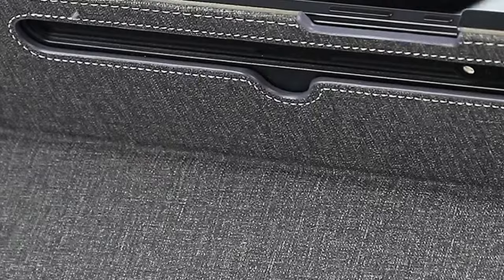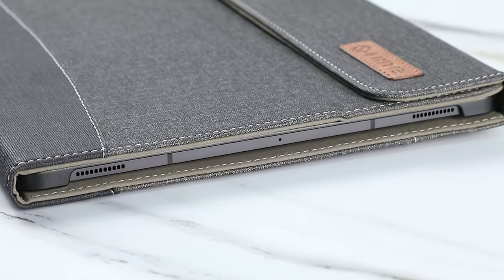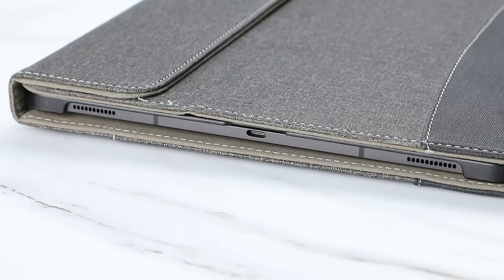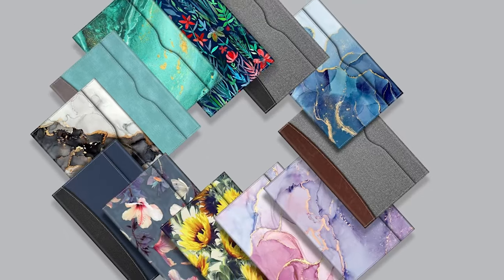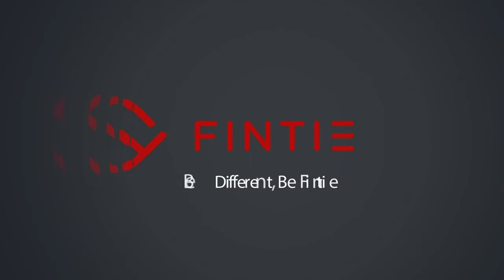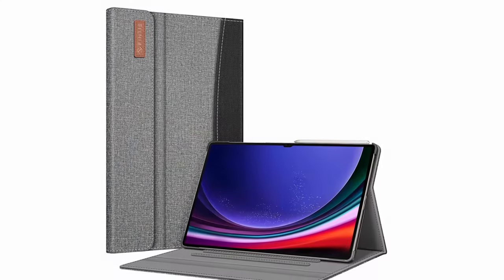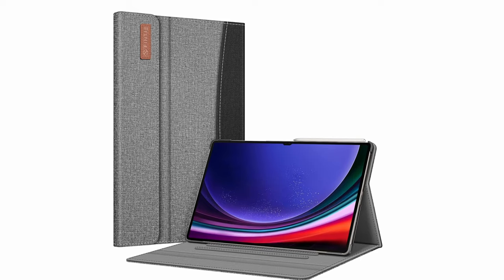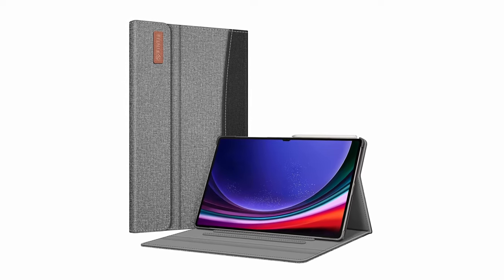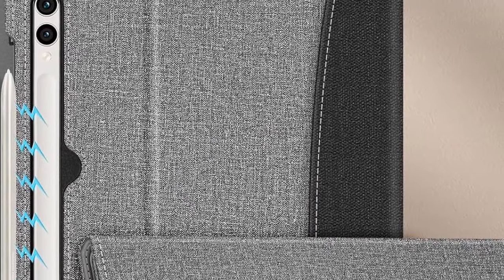One of the standout features of the Finty Portfolio is its versatile design. The multiple viewing angles allow you to adjust your tablet to the perfect position for watching movies, reading, or working. The extra back pocket provides convenient storage for your essentials, while the magnetic closure ensures a secure fit and prevents accidental openings. The case's auto-sleep wake feature helps conserve battery life by automatically turning your tablet on and off when you open or close the case.